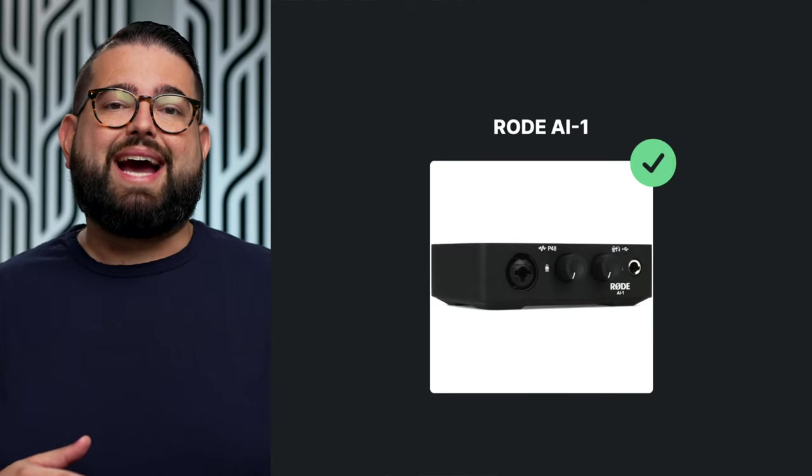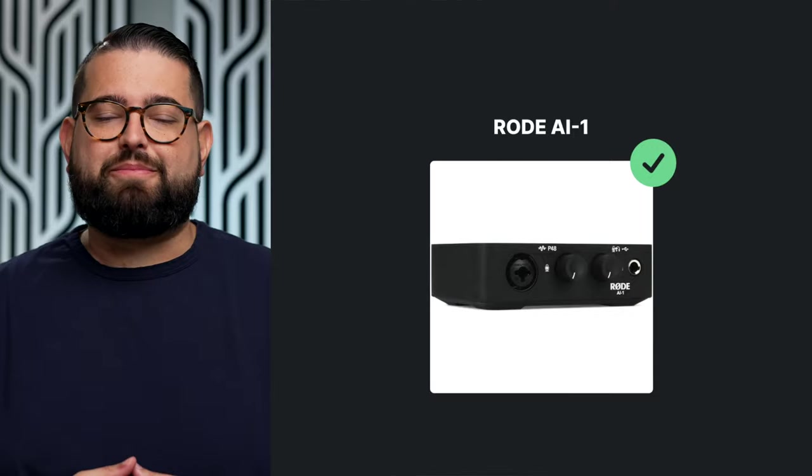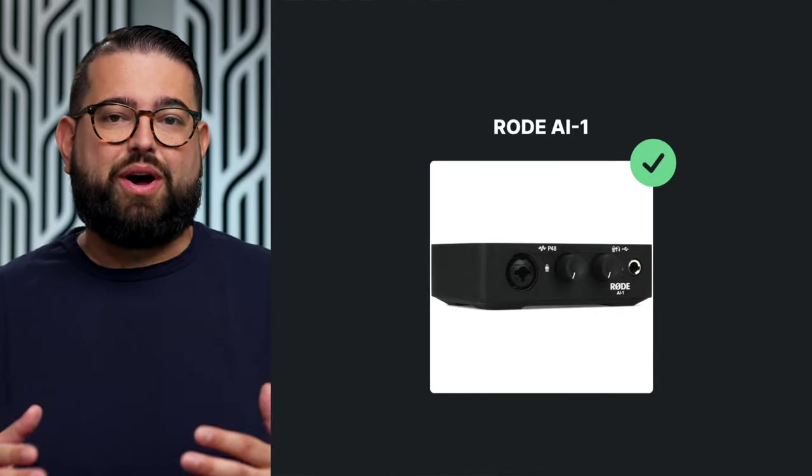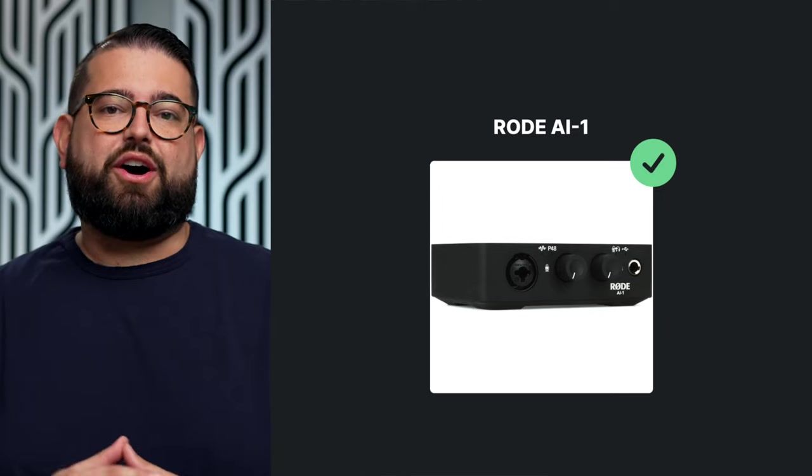The first one to consider is the Rode AI-1. It's a single-channel audio interface that connects via USB to your computer and has a headphone output. You do want to monitor yourself while recording, and it's best to use wired headphones connected to that same audio interface. On your computer, you just choose that one audio interface as the input and output. The Rode AI-1 starts at just $125, available on Amazon — links are in the video description.